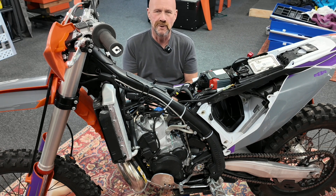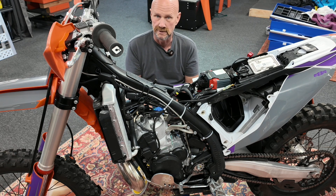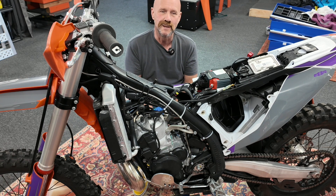Next video: what's the best way to delete the oil pump on an XCW if you choose to do so? I appreciate you. Thanks for watching.